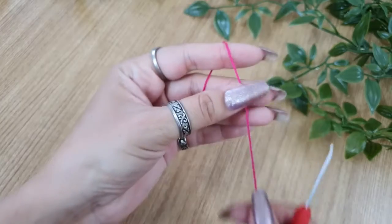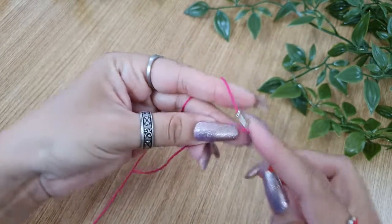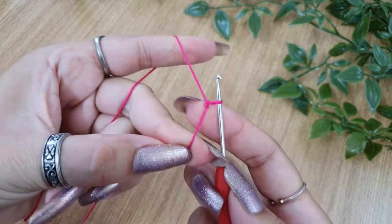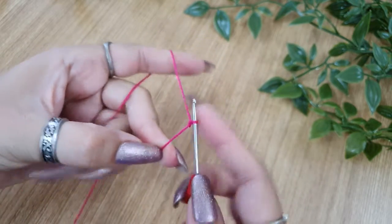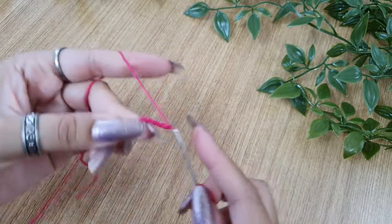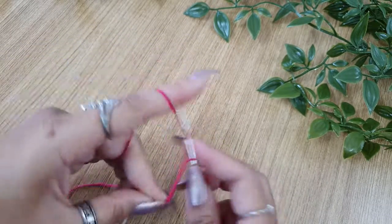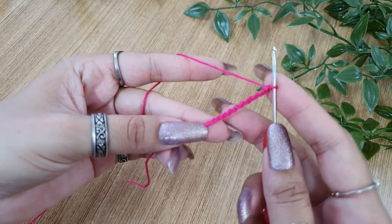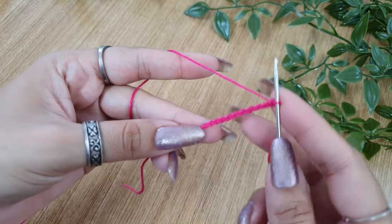Let us now start with the crocheting. We'll start with a slip knot, so place a slip knot on your crochet hook. Now for the central ring, make chain 10 — 1, 2, 3, 4, 5, 6, 7, 8, 9, and 10. Now join it to the 1st chain, that is the 10th chain from the hook, to form a ring.